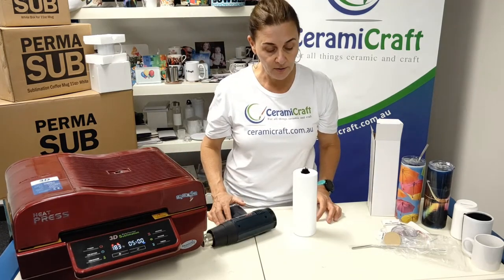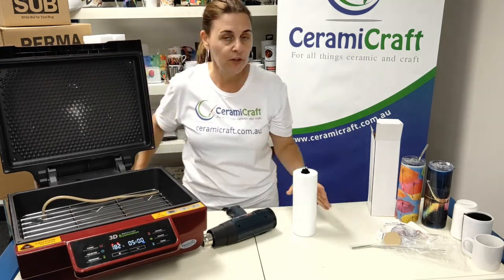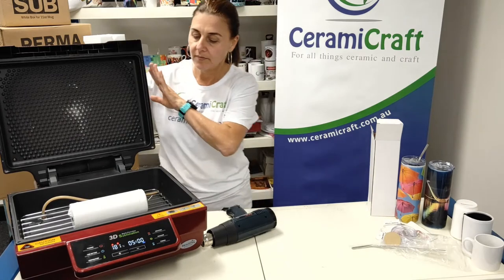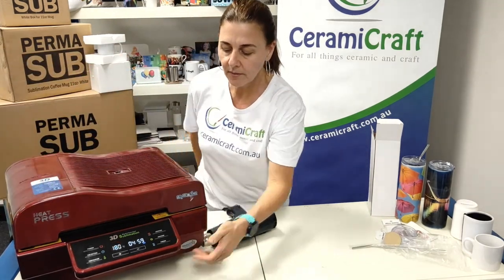So the heat press is ready to go, we'll pop the drink bottle in. As you can see you could fit a few more in there but I'm just sampling the one today. Press the timing button and that will start to count down.